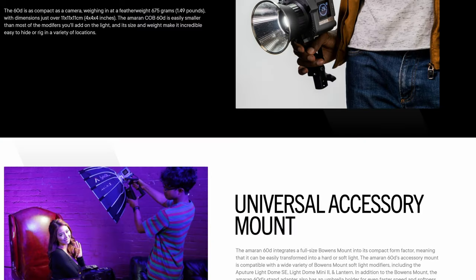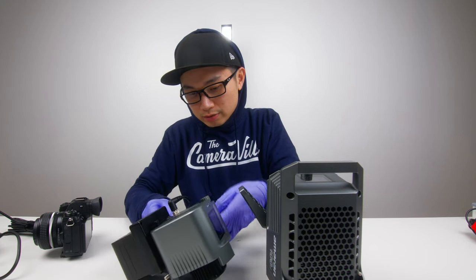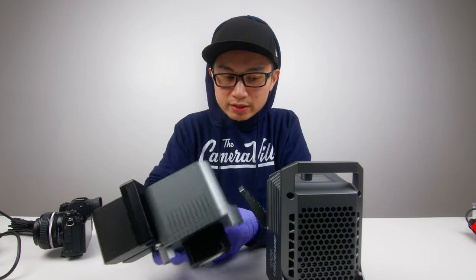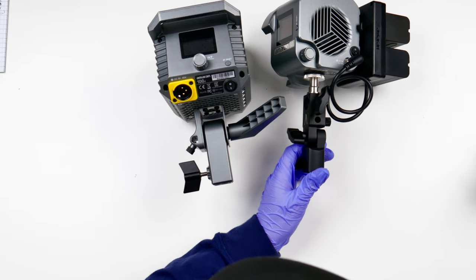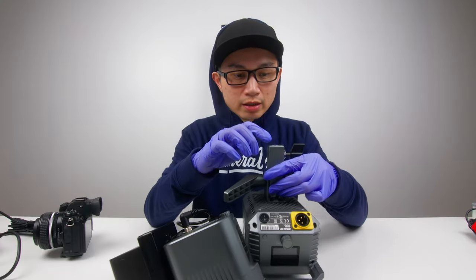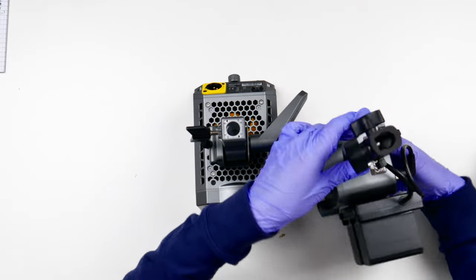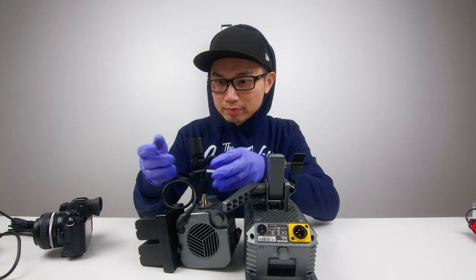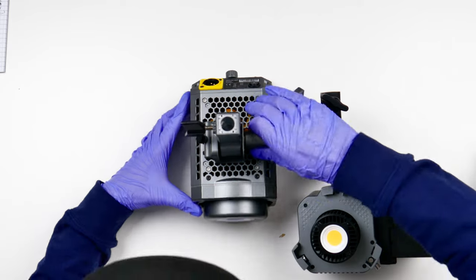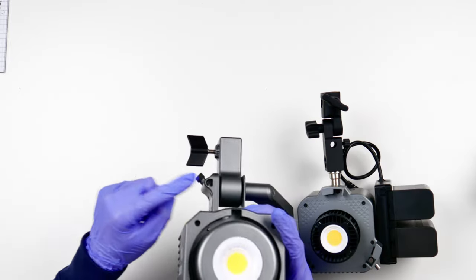Now with the handle that comes with the 60d, in my opinion it seems to be a lot sturdier than the 100d's handle. However, the interior of the 100d is actually metal — it's just that the outside is plastic. This piece on the 60d, I think it's all full metal. You could also put your umbrella through the slot right here, whereas on the 100d that slot is on a piece of plastic.